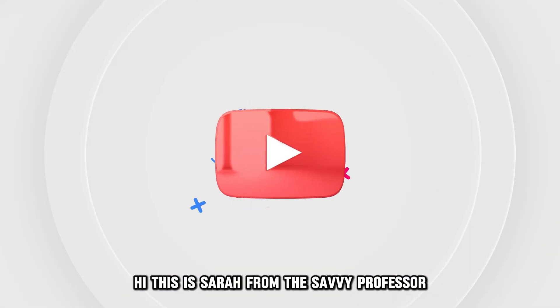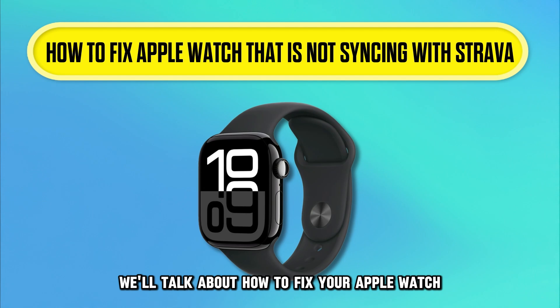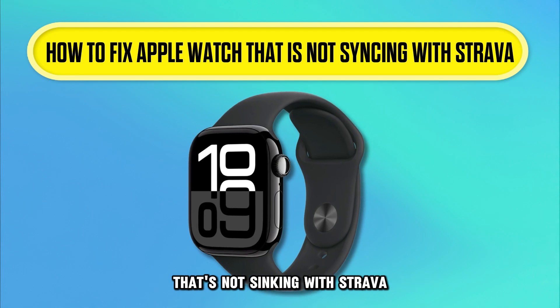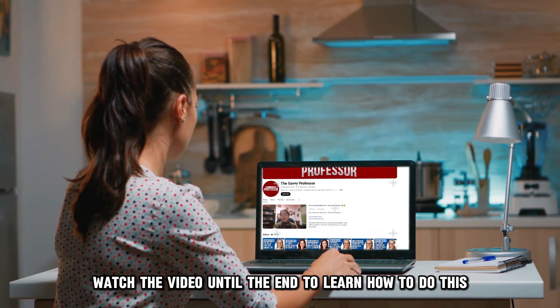Hi, this is Sarah from The Savvy Professor, and in today's video we'll talk about how to fix your Apple Watch that's not syncing with Strava. Watch the video until the end to learn how to do this and more.